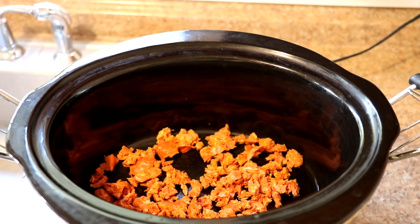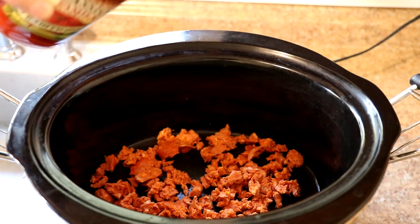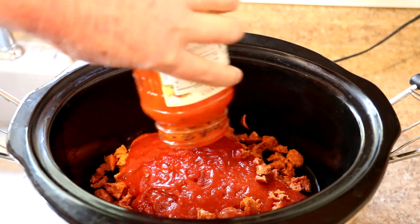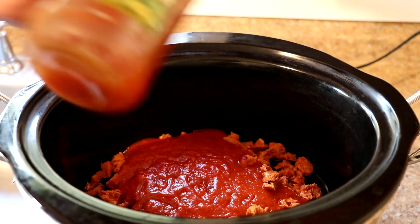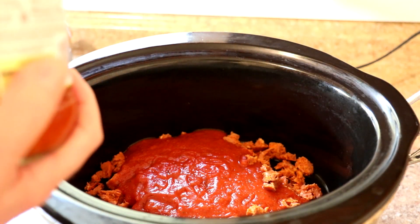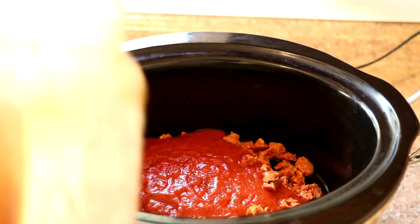I put the whole sausage in there. Now I'm adding a 24 ounce jar of pasta sauce. I put some water in the jar and shook it up to get the rest of the sauce out — so it looks like about three quarters of a cup of water.